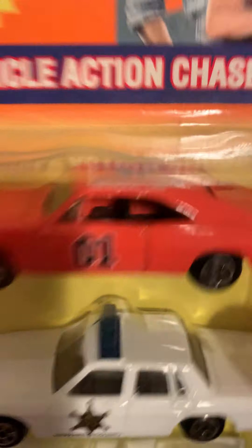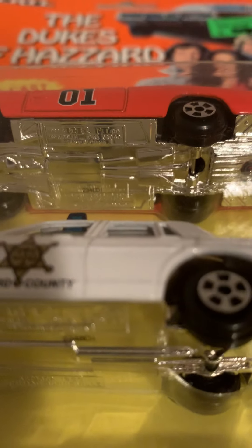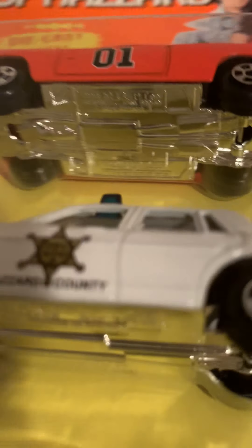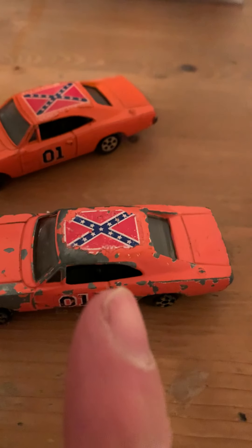This one's been kind of redone — it's from 1997, Warner Brothers. You can tell because these have a number of stamps on the bottom. You can see on the cop car it has a stamp number, and the General Lee does too. So yeah, this is more of a remake or a modern version. I picked it up for 65 bucks for the lot — not too bad, won it on the bid. The rougher ones still have the number one on them and still have the rebel flag, so yeah, not too bad, pretty cool.